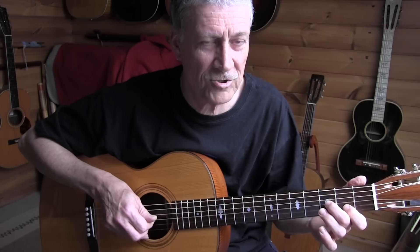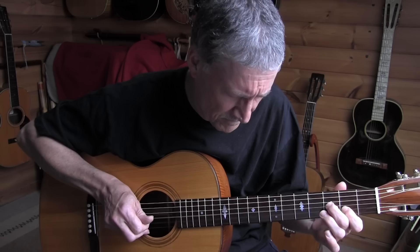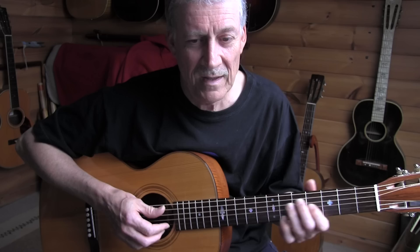In slow motion it sounds like this. Notice the dynamics again — I'm exaggerating a bit. Again that side attack to get an interesting sound. The second bass of that beat is again palm muted.